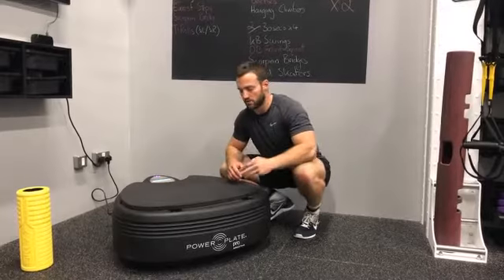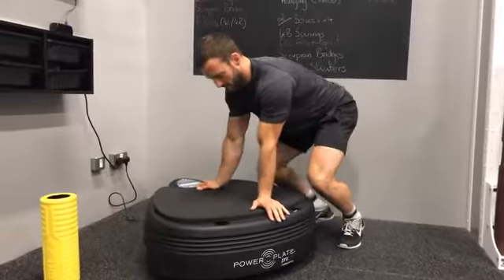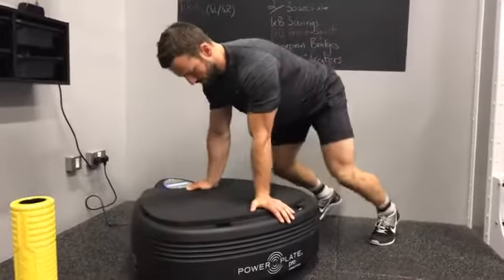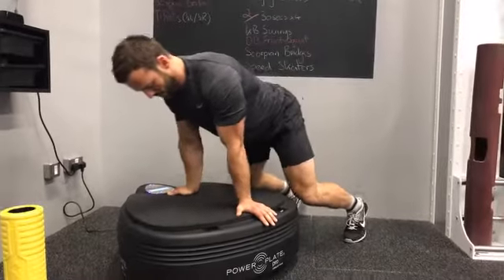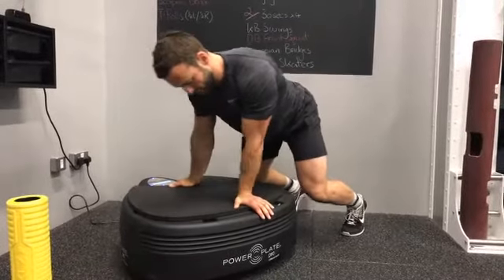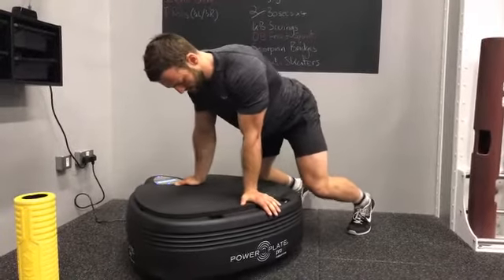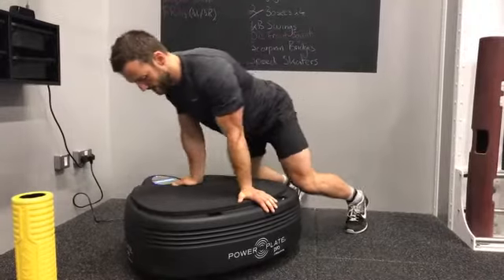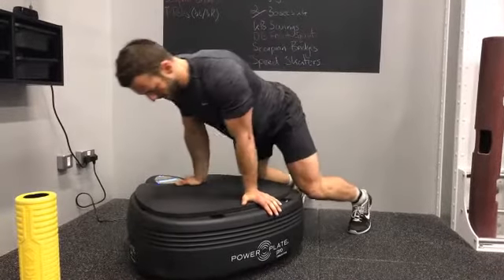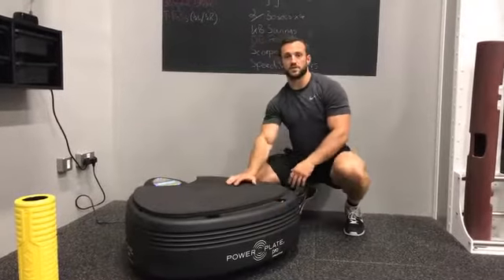The third option: come into position turning the hands out. Same principle — just going to rock forward and backwards, driving a different angle through the wrists. If we think about all the push-up options that exist out there, our hands should be in different positions all the time, so it's good to mobilise in different positions.